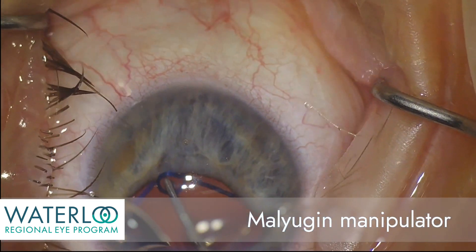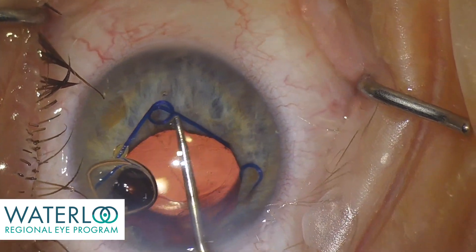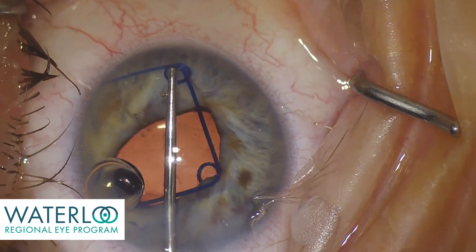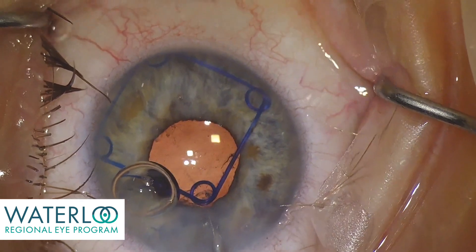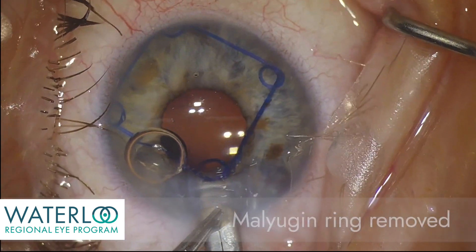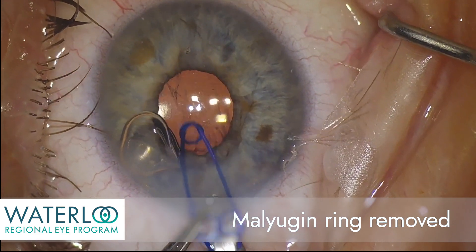A malyugan manipulator is now used to gently unhook the eyelets from the iris. The malyugan ring is rotated as each eyelet is unhooked. Viscoelastic is in the anterior chamber to protect the cornea. The malyugan ring is then re-engaged through the malyugan inserter and removed from the eye.